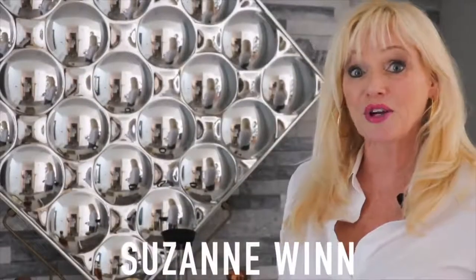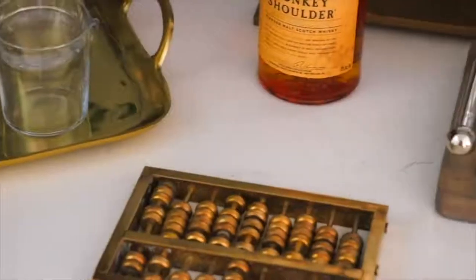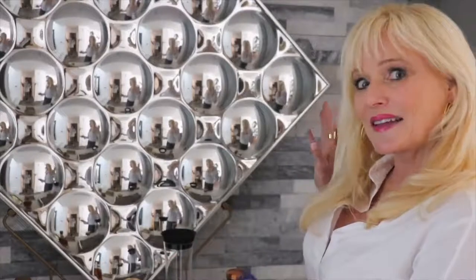Hi, I'm Suzanne Nguyen, and I want to show you how to take your kind of drab, boring wet bar and turn it into its own vignette — something exciting, cool, and a little bit sexy.